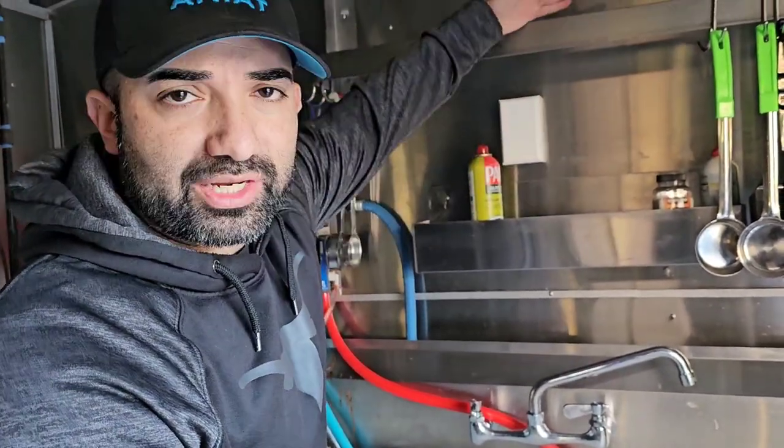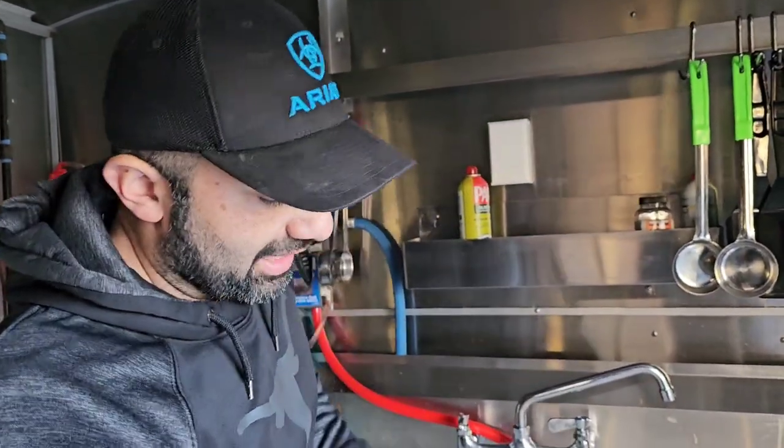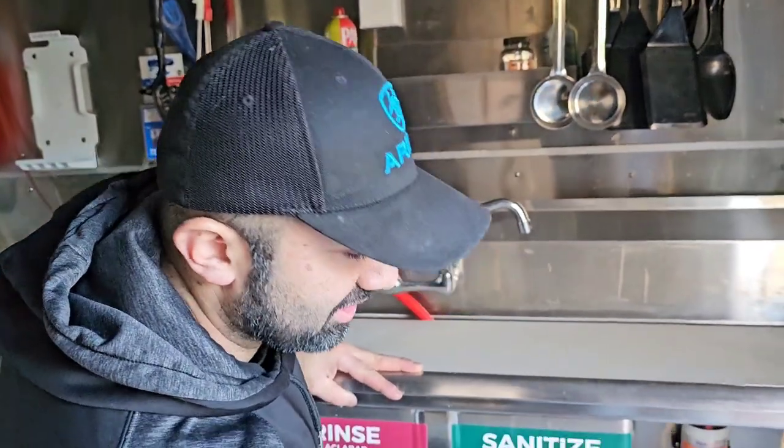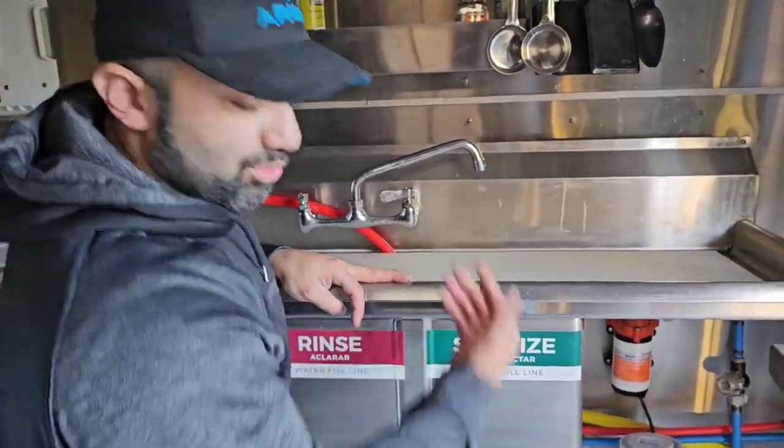This right here — just so you guys know — is a speed rail. This right here is a dish rack where I hang my spatulas and things like that. Walking down here, again this is my three-compartment sink. Up top right here I put a cutting board because it's really good for storage.